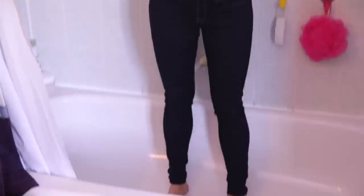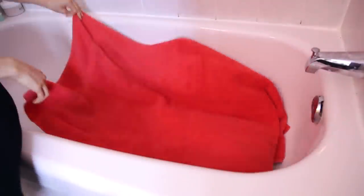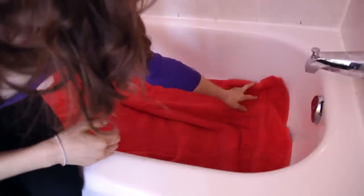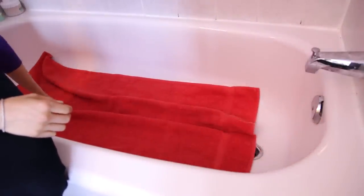I am officially standing in my tub. I have all of the supplies that we need, so let's get cleaning. Lay the towel down on the bottom of your bathtub. This is going to protect the surface of your tub from being scratched by the oven racks or the powdered detergent. It's an important step, so do not skip this one.